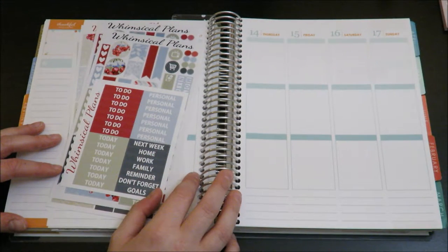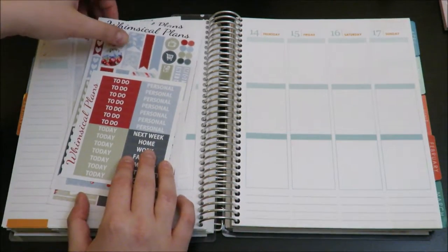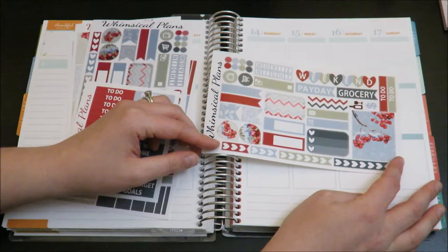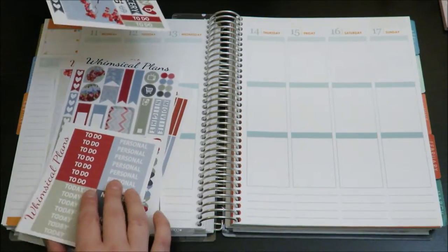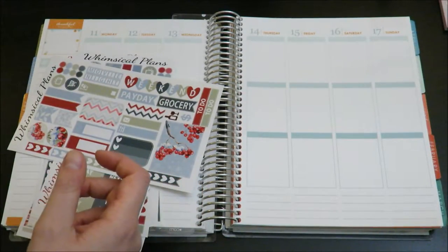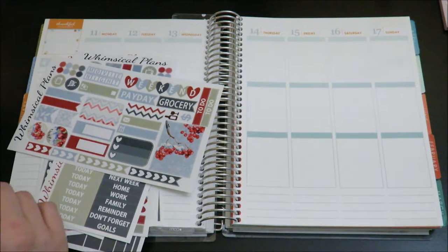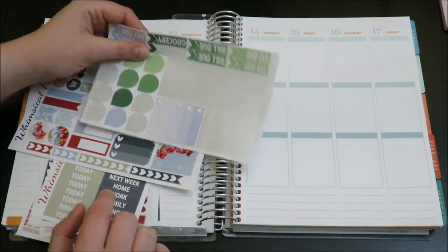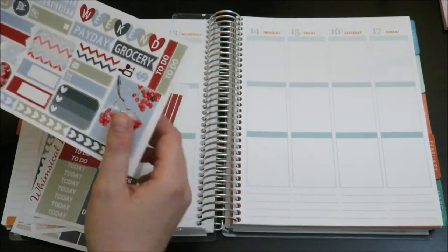Hi guys! Today I'm going to film a plan with me. I'm mostly going to be using the Whimsical Plans Winter Berry Set — there's the sampler that you can see right there. I'll go ahead and show you what sheets I have from the shop because I'll also be pulling in some of the December monthly colored items, mostly from Scribble Prints, but also maybe from some other shops. But first I'll show you what I have from Whimsical Plans.